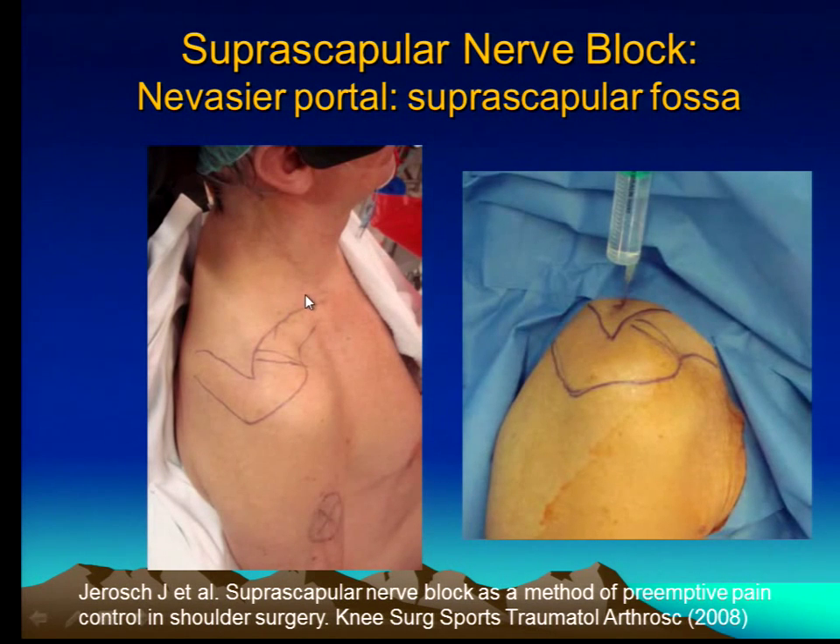This is actually my technique — it's nothing new, certainly well-described in the orthopedic literature. The junction you look for is the posterior border of the AC joint, and then here you have the spine. Right in the middle of this V, you see what we call a soft spot, and it's about two centimeters medial to the V.